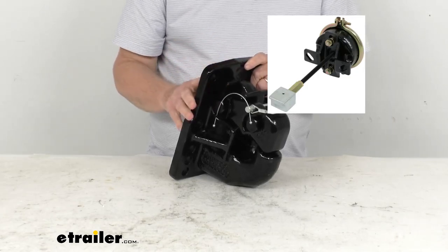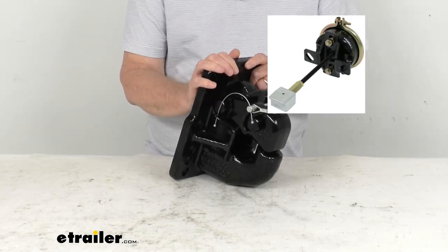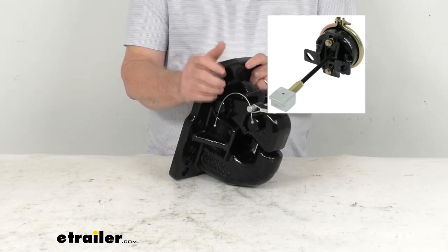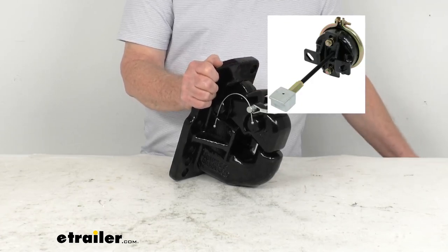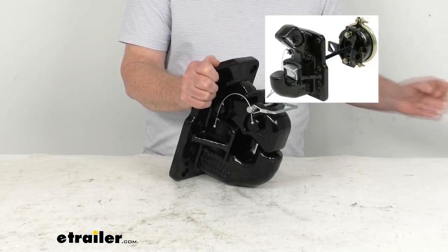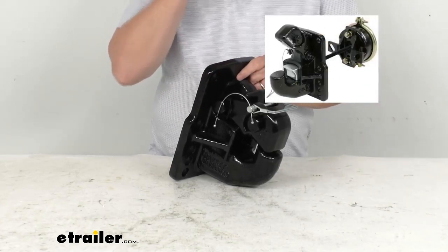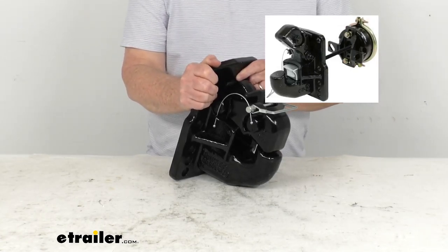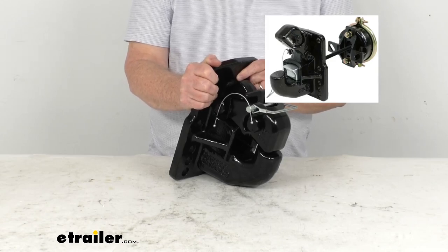So if you just want to get that plunger kit and add it to this, that would be part number 337PH50ACMK, which we sell separately. Or if you just want to get the complete kit — that's this Pinto hook with that plunger kit — we do sell that separately as well. It's part number 337PH50AC.